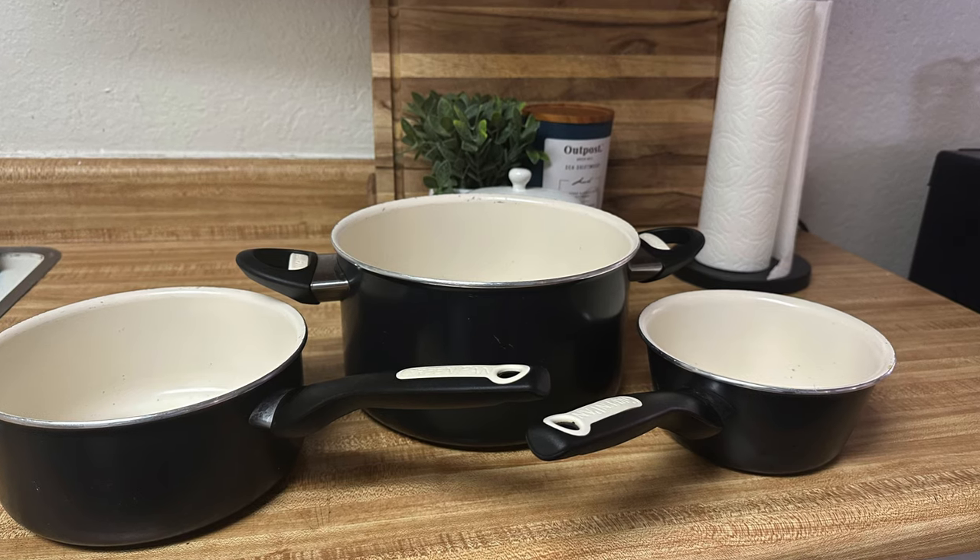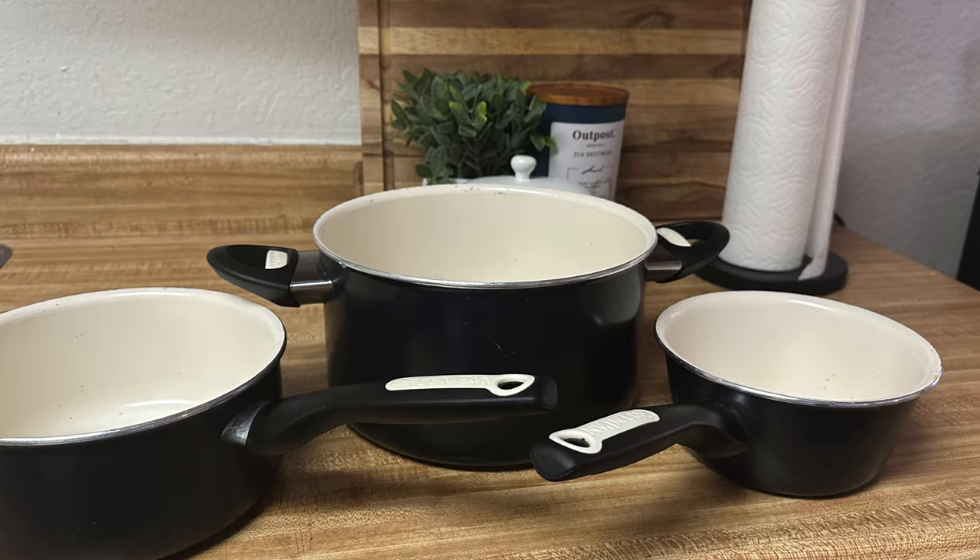I do want to be fair to GreenPan though — I have no complaints about the pots, and I've had them for two years. They still work great and haven't lost their non-stick properties yet. Then again, I'm not usually cooking anything on the bottom of them — I usually fill them with water to make soups or heat up chili, things of that nature. And I also use them much more infrequently than the ones that stopped working, so that's probably part of the factor as well.